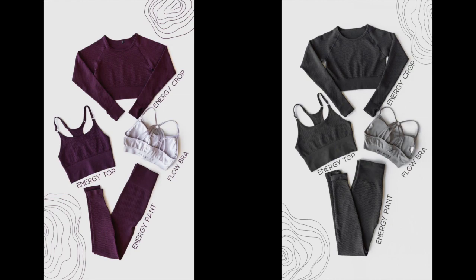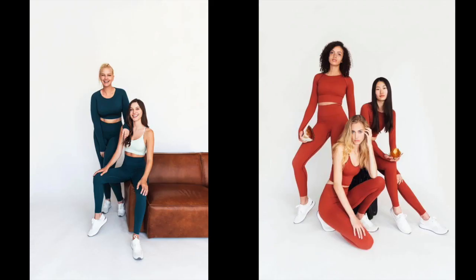So without further ado, let's get into every single detail about the Quartz Collection by Balance Athletica. I have the graphite on right now, but for the sake of this video I only actually put on one of the colors — because with the other collections it mattered since they were different prints, but with this it's all the same stuff just different colors. Let's start with the cropped hoodie.